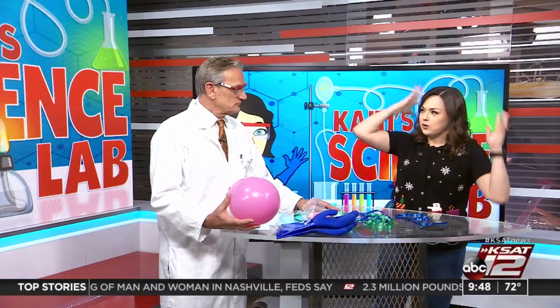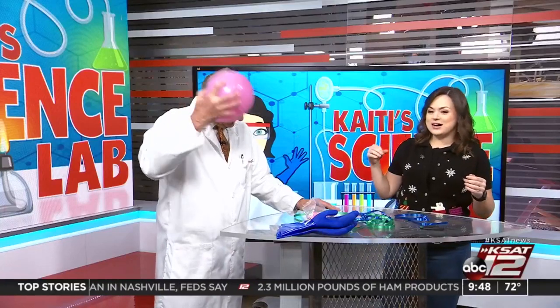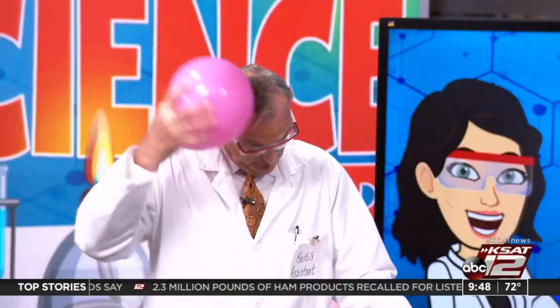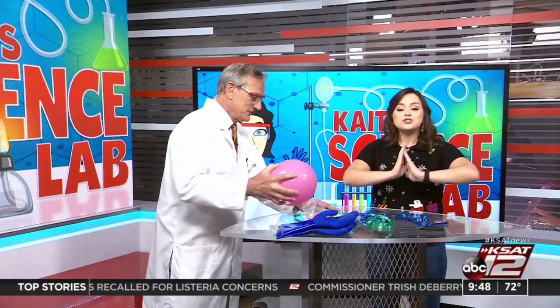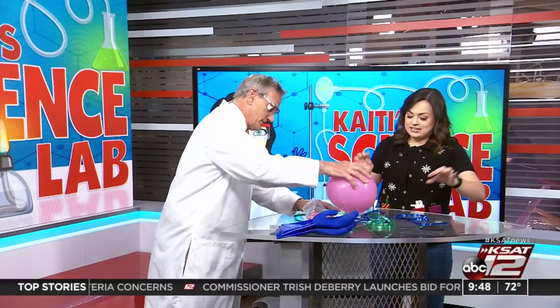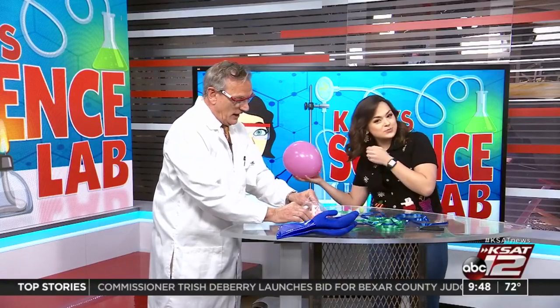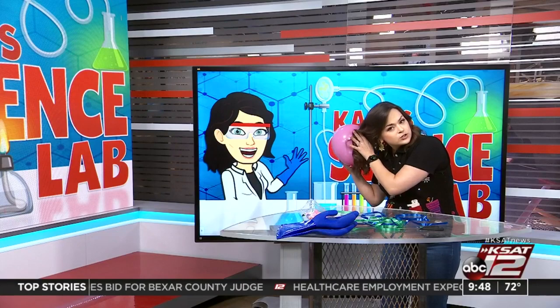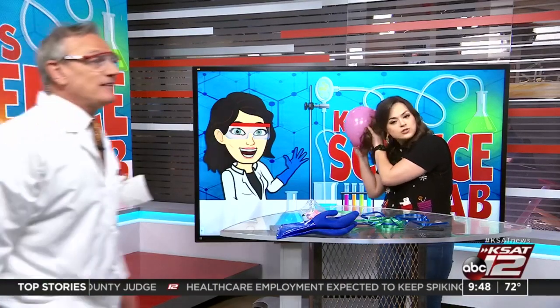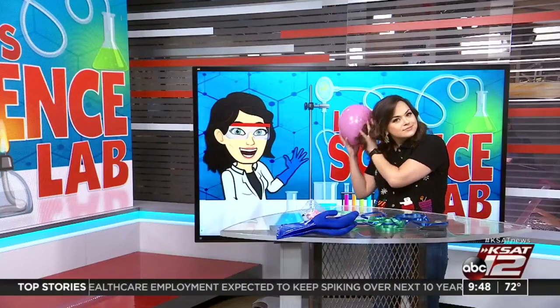With your balloon, you're going to rub it on your hair. We're going to use Katie's hair. She put some hairspray in it — just for that! Look at that, there's a lot of static in there. So the first thing kids will notice is that their hair is going to stick to the balloon because of the charge.